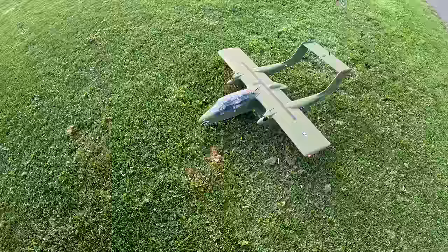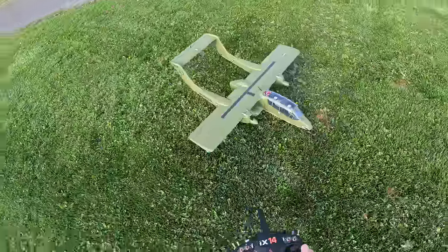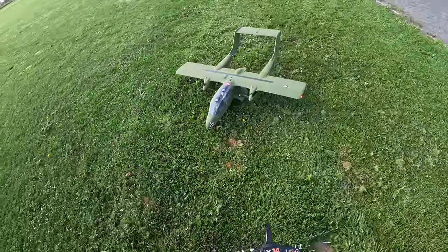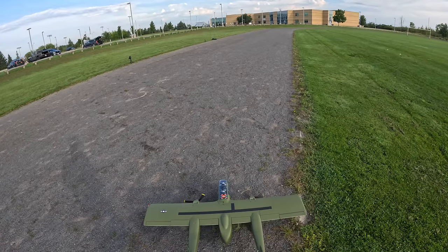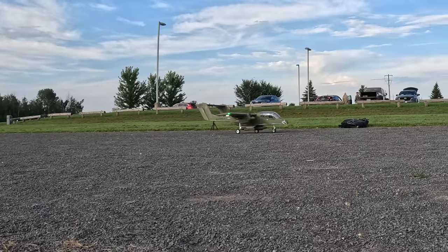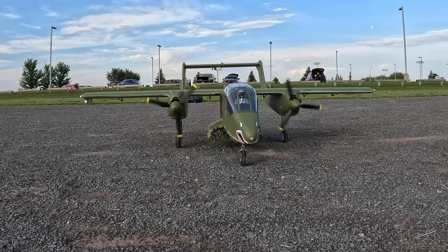That was the flight — I didn't keep it too long because I just wanted to show viewers how it flies, and it flies beautifully. It's a plane you take out to the field when you want to impress people in the sky and on the ground — you'll get tons of people coming over to check it out. Let's taxi it back over to my GoPro. Put the brakes on.